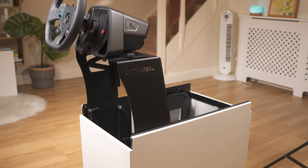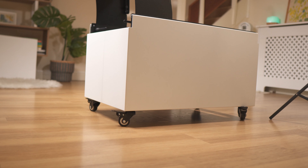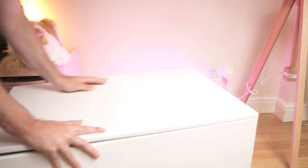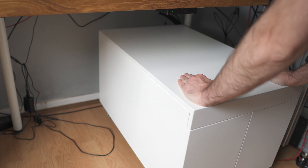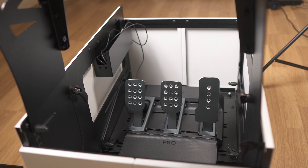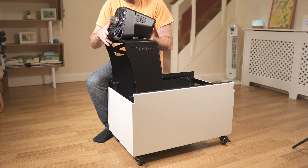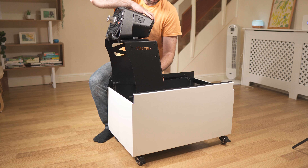On the bottom of the Coffee Racer there are four holes for either feet or locking casters. This is useful to move it in and out of a stored position, because the Coffee Racer is heavy. The pedal tray has adjustments forwards and backwards as well as tilt, and the wheel upright goes up and down, with the tray itself moving forwards and backwards.